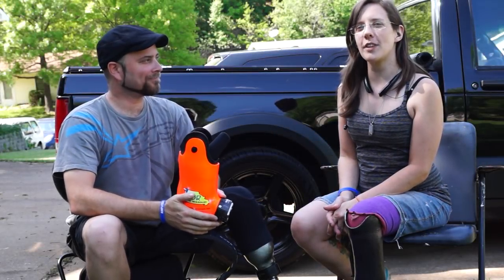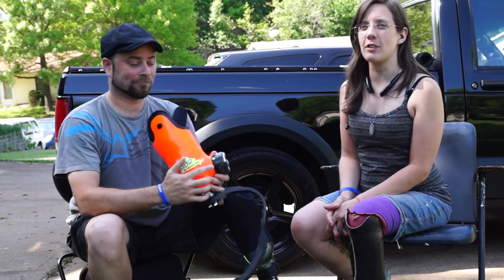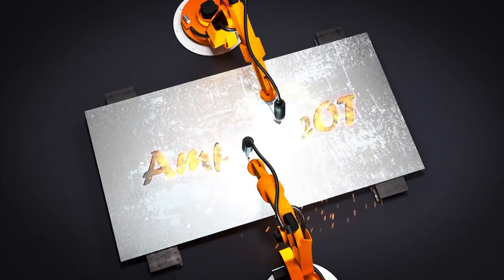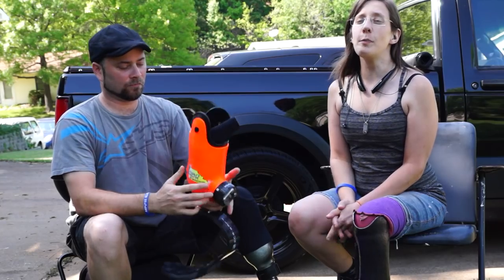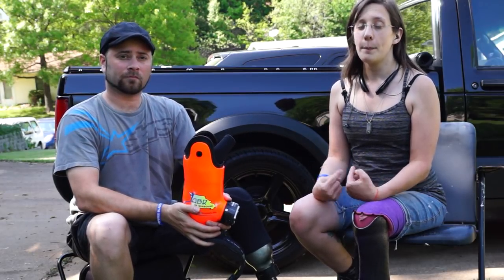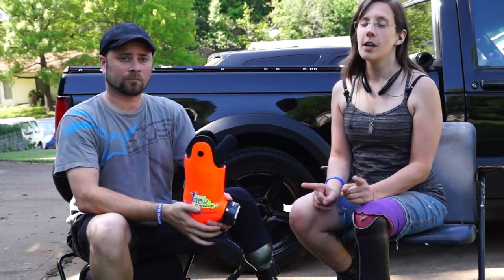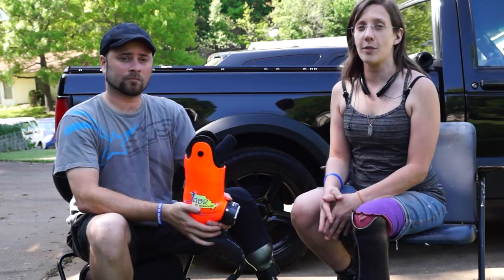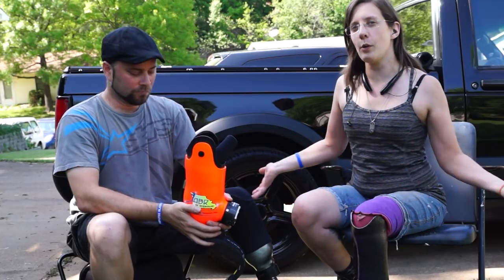Hi everybody, this is Kristina, the Amputee OT. In this video, we are going to be talking about vacuum suspension for amputees. In a bunch of my previous videos, I've shown you the different types of suspension that I've had — pin lock, proximal lock, and suction — but I haven't shown you vacuum suspension. Today with me I have my friend Jared, who has a vacuum suspension system for his running leg and one of his walking legs, and we're going to show you how it works.